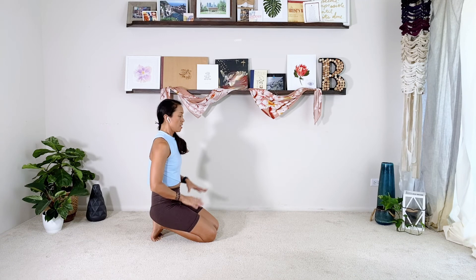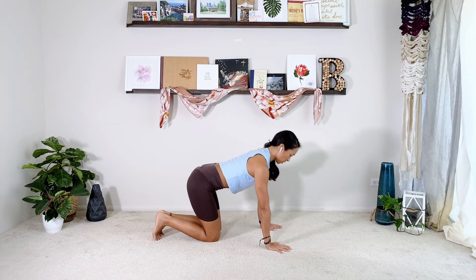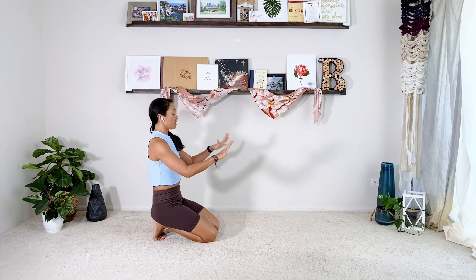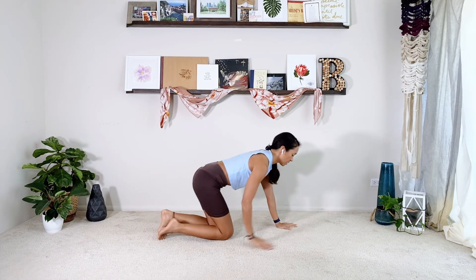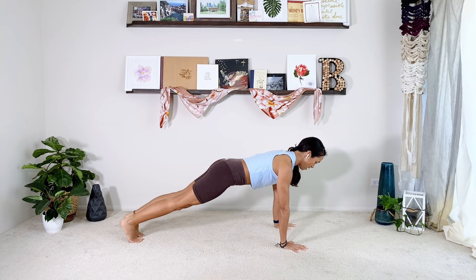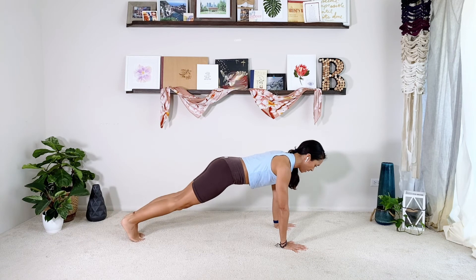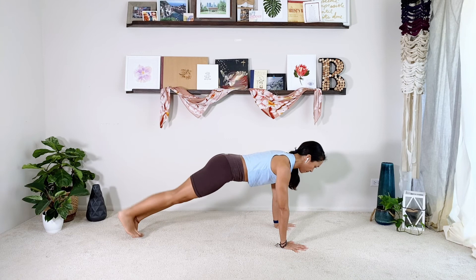Now we're going to find halfway between shoulder blades together and shoulder blades apart to stabilize your shoulders for your plank. Either on your hands — you can do this on your knuckles or all the way down to your forearms. Find your full plank: shoulder blades engaged, armpits working, abs working, glutes working. We're going to do a little leg lift series just back and forth for ten reps.